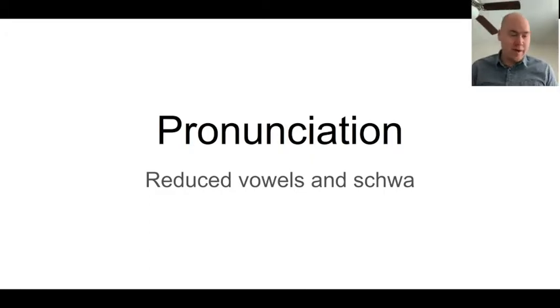Hi everyone. So I'm going to talk about pronunciation — I need to work on my pronunciation, it seems. Today especially I'm going to focus on reduced vowels and the sound we call schwa.